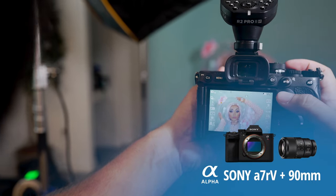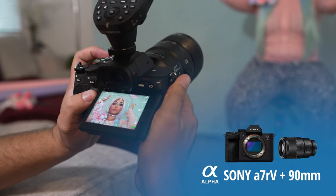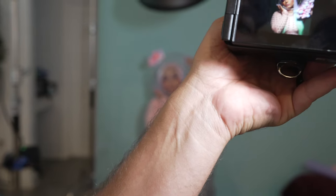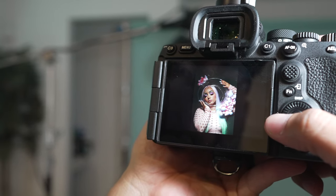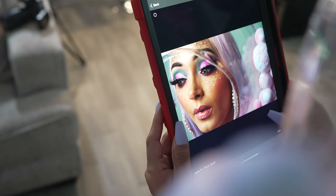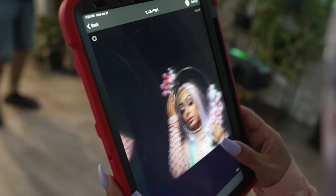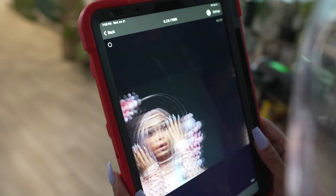I'm shooting this with my new Sony A7R5 using one of my favorite lenses, the Sony 90mm G Master 2.8. The lights are all synced and triggering by using a Flashpoint R2 transmitter attached to the top of my camera. Now that we have the details out of the way, I want to show you what they look like straight out of camera, and then I want to show you what the final edit looks like.